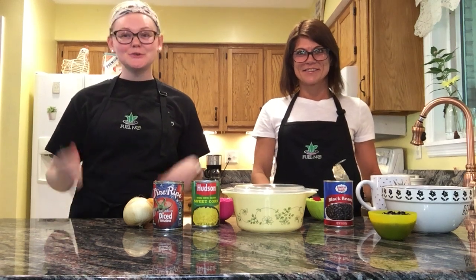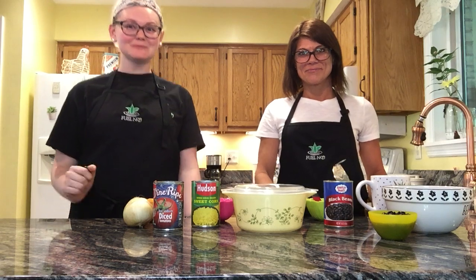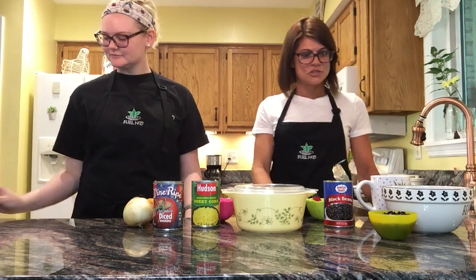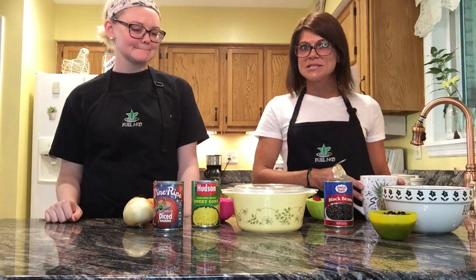Hey guys! Here we are at episode 2 with Lindsey and Kelly from Fuel, and we've got another recipe coming your way. The recipe we'd like to feature today is a burrito in a mug, and we've got two different kinds of beans you can start off with that we stock at Fuel.